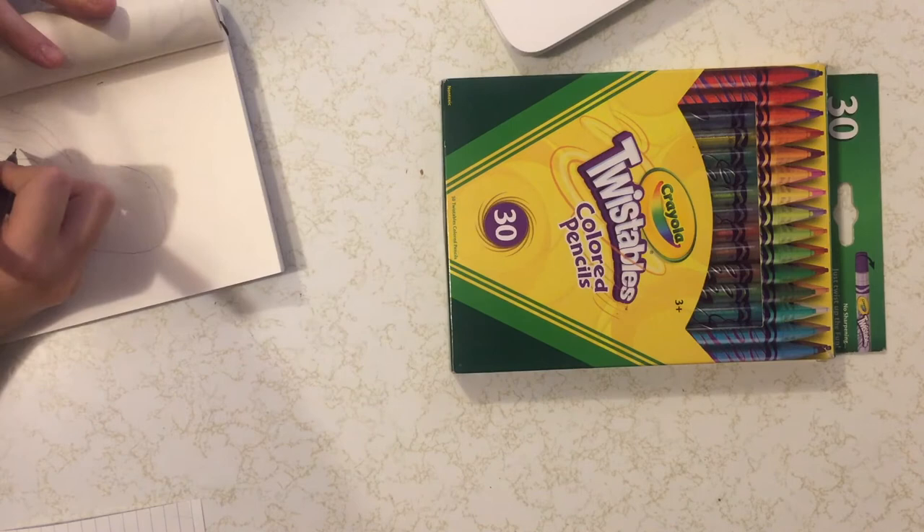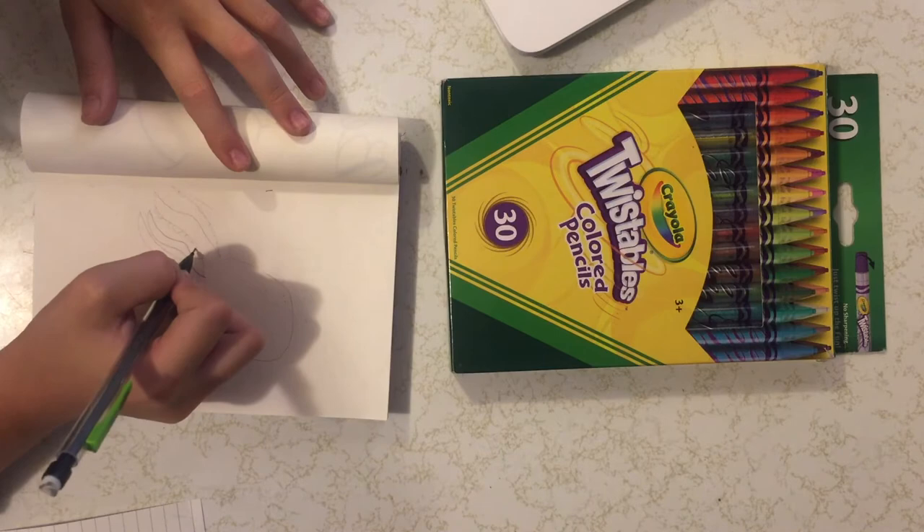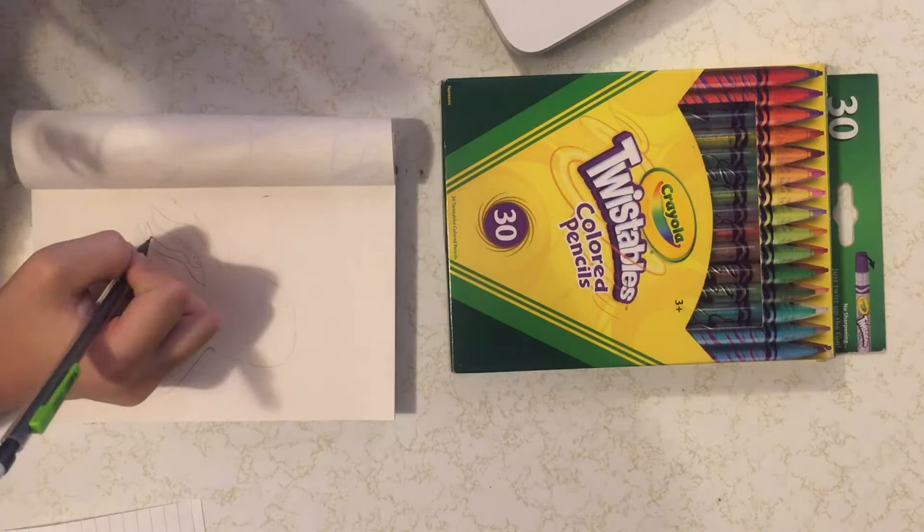Now I'm going to start drawing in the little circles that were inside of the tentacles, and then the small weird-looking things on the outside of the tentacles too.